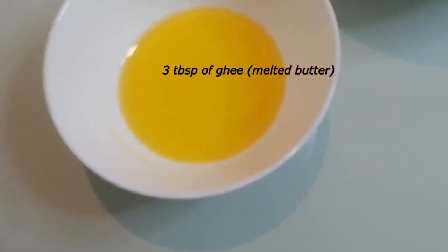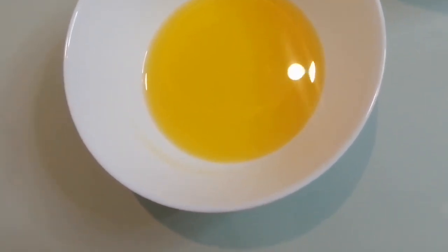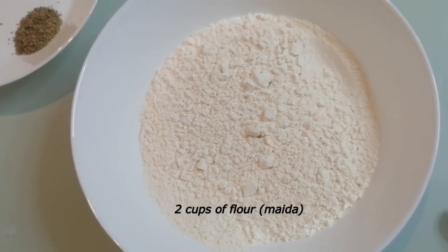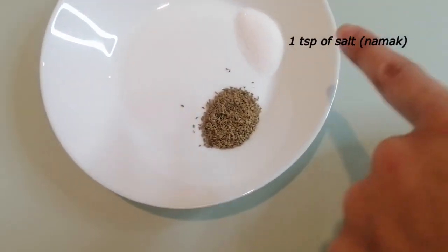Here we have three tablespoons of ghee or melted butter, around 35 grams. We have two cups of maida or flour, around 300 grams. And here we have one teaspoon of ajwain and one teaspoon of salt.